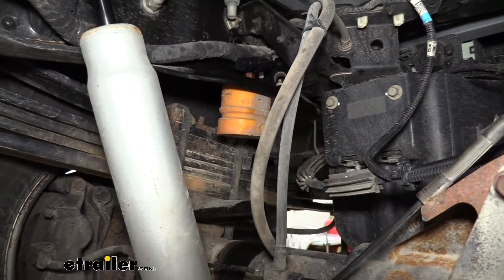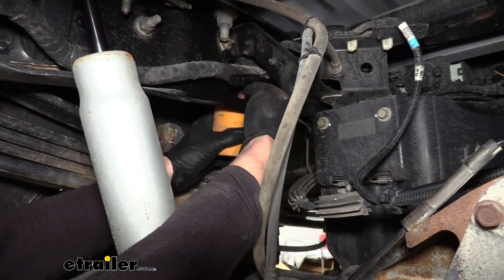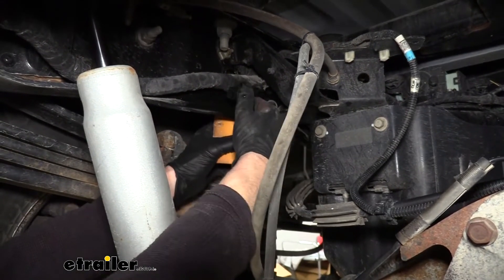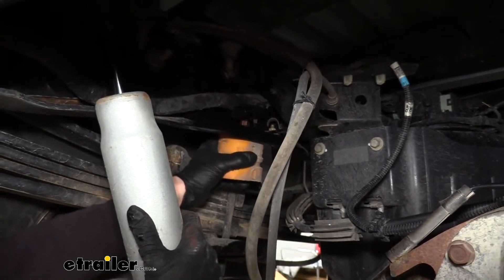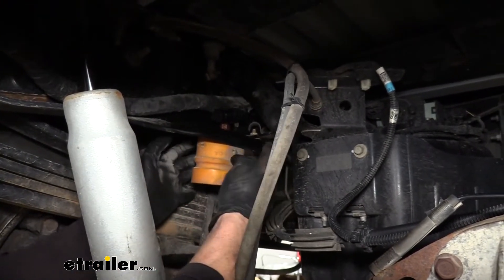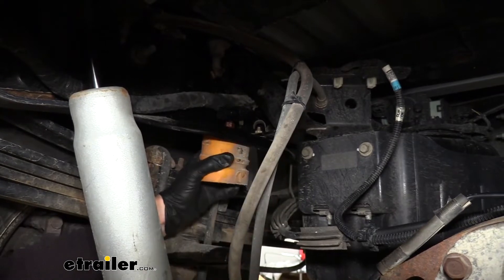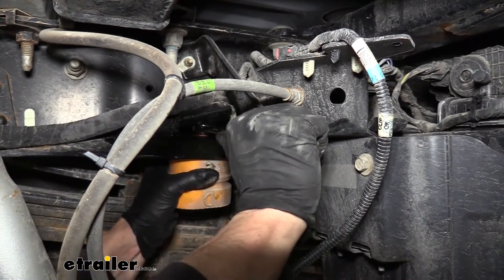Now we need to make room for our airbag by taking off this giant bump stop right here. There's a nut on top and a bolt that goes through it. These tend to be really tight and rusty, so spray them down with some lubricant, then take your time and back the nut off slowly. You may want to grip the stop with a large pair of pliers so it doesn't spin around. A 15mm ratcheting wrench works well here.